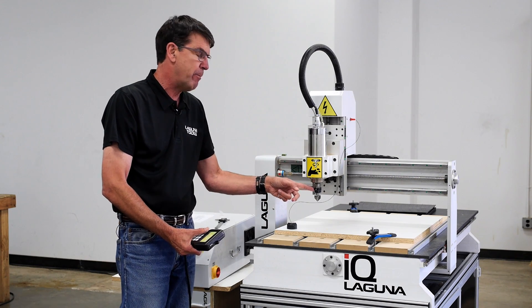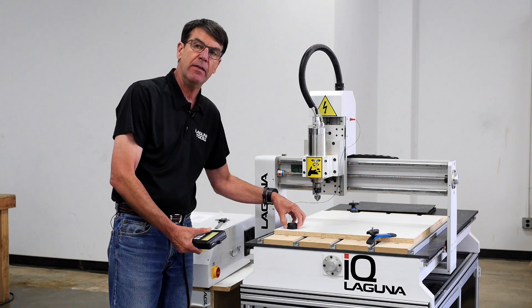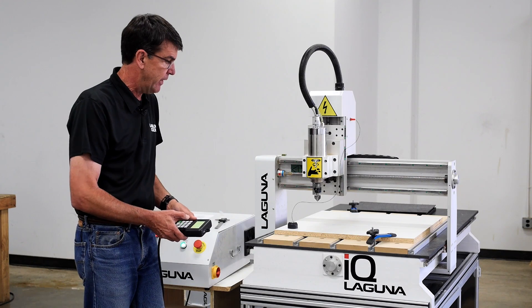The reason being, if I need to make a bit change and I need to touch off that bit again, I can come back to this area which is not cut and be able to touch off that new tool I have in there.